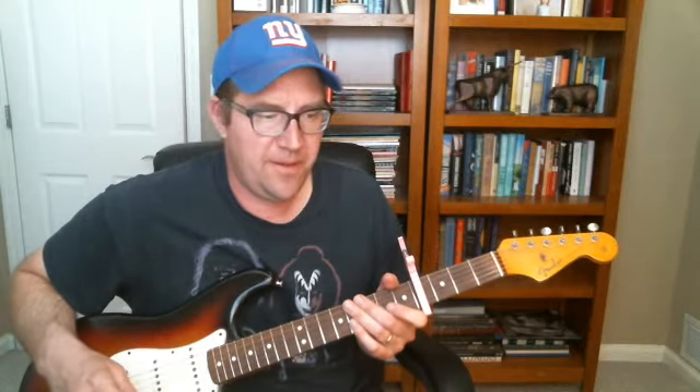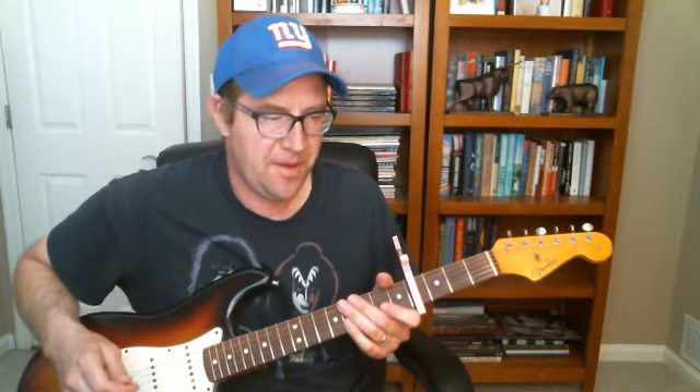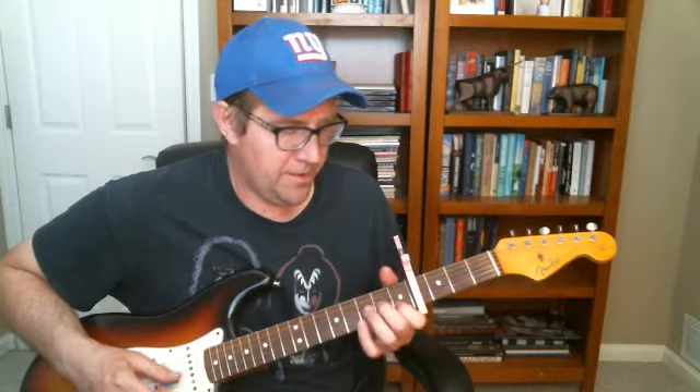We got a short tutorial on Tumbling Dice, pretty fun tune by the Stones. I'm going to put the capo on the fourth fret. He uses a different tuning, like a G tuning maybe, but I'm just going to use standard tuning and alter as well. So capo four — it's just kind of like a blues in B or something like that.